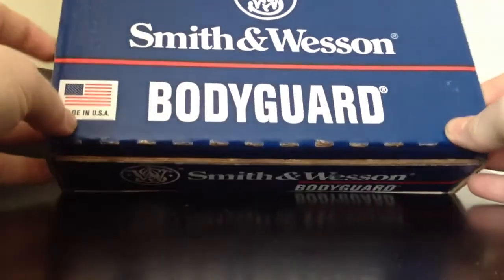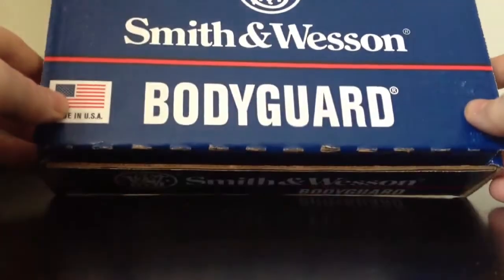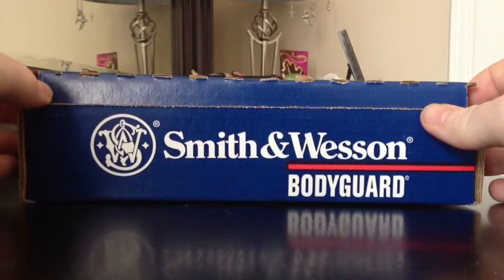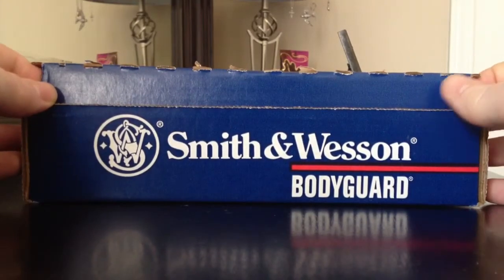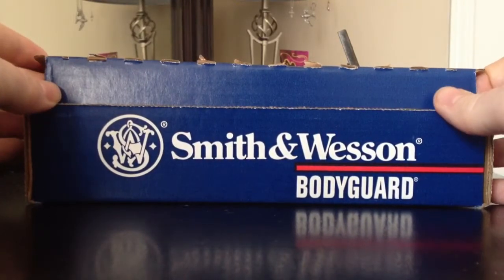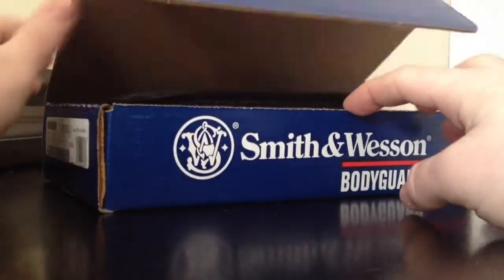Hello YouTube! I just wanted to do a quick unboxing of my Smith & Wesson Bodyguard 380. I know there are a bunch of them on here, so this will be real quick. I just wanted to let you know that they are still out there and you just need to search real hard and you'll find one. I got lucky and came across mine at a gun show on January 7th, 2012 in Winston-Salem.